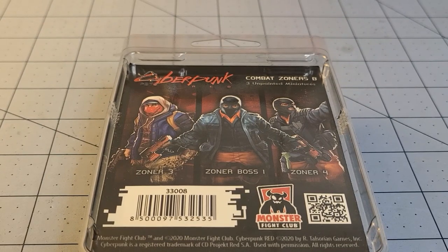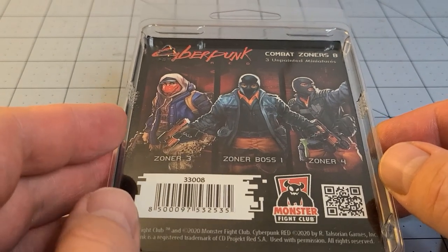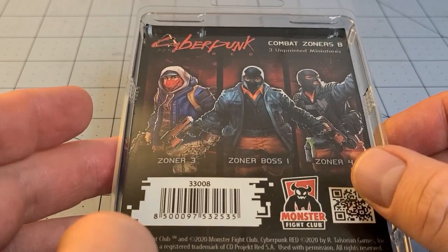Hey everybody, welcome to Obscurities in Miniatures. Today I decided we're going to take a look at some of the new Cyberpunk Red models that Monster Fight Club has been putting out.